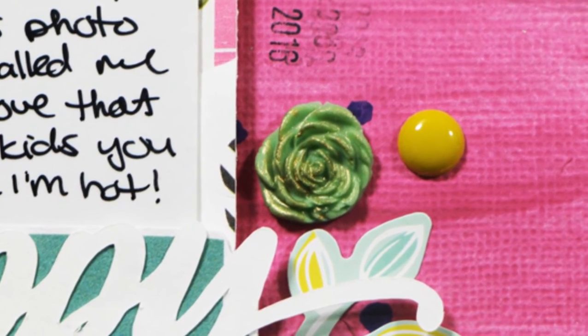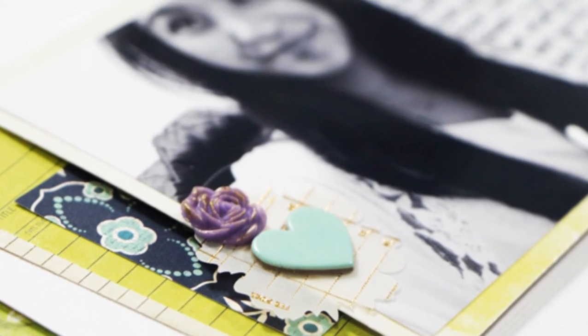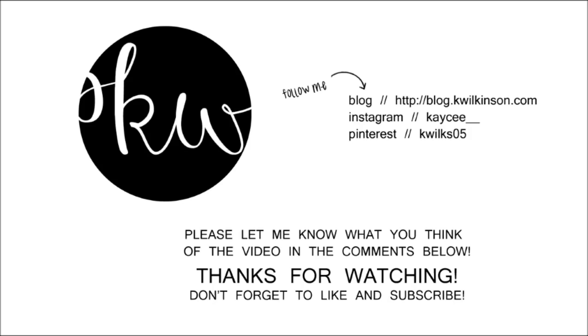And I think that is all. So here are the final shots of the finished layout. I hope you guys enjoyed — thanks for coming by. Have a great day, guys. Thank you.